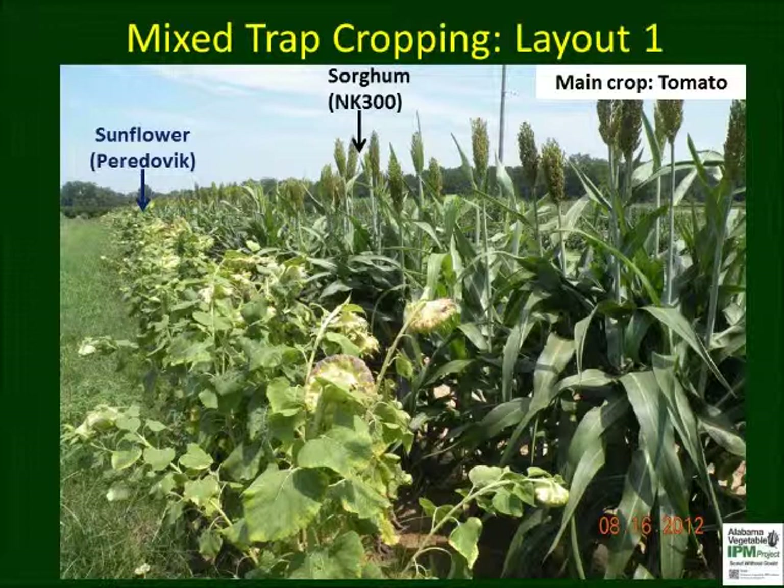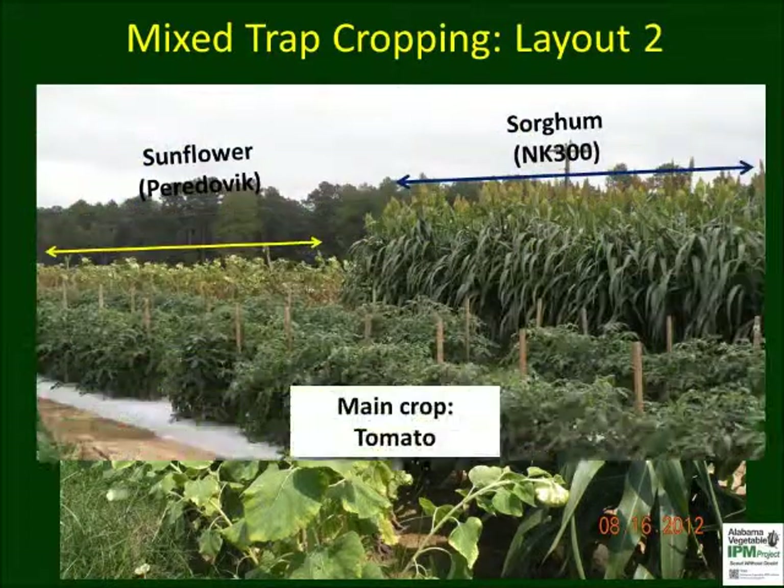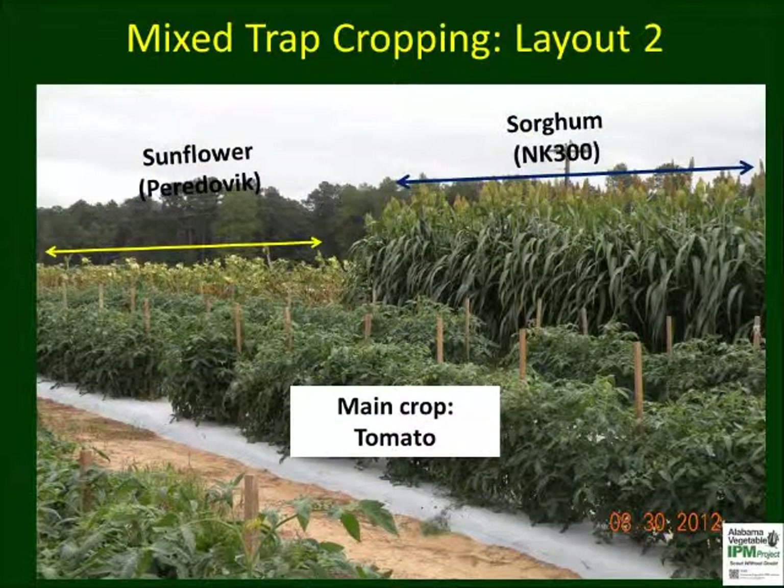Sunflower formed the outside rows and sorghum was six feet from the first tomato row. This picture shows sunflower and sorghum planted in an alternate fashion, with two rows of sorghum located on either side of the sunflower trap crop. Leaf-footed bugs are attracted to the sunflower head first and then move to the sorghum panicles. Notice the close proximity of the tomato plants, which were free of leaf-footed bugs.